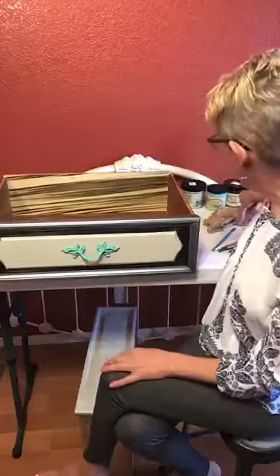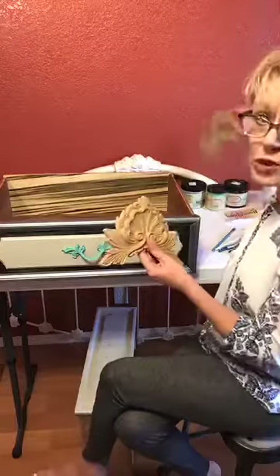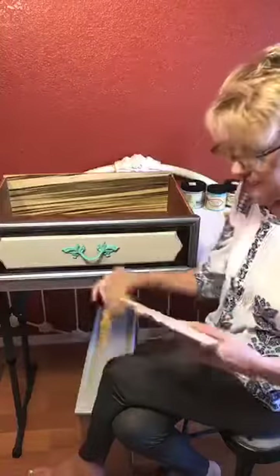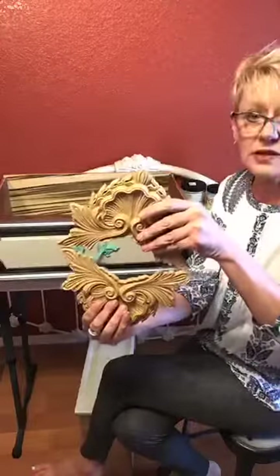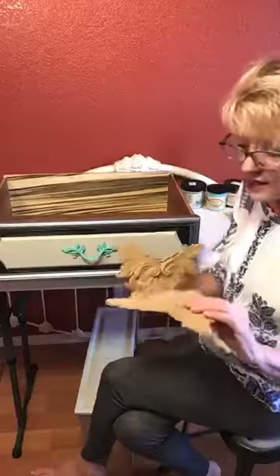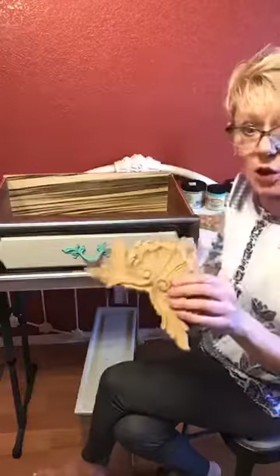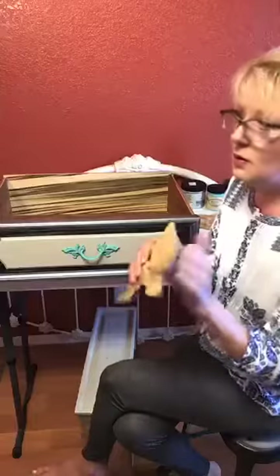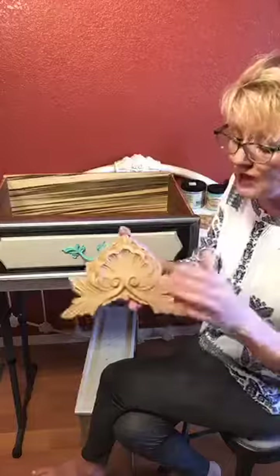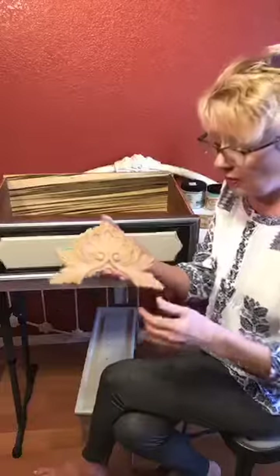We're also going to work on the hardware and we're going to work on some would-you-bend. We're going to be using two pieces of would-you-bend on each side and we will mount them upside down to create our own unique medallion. I wanted to show you something really cool about would-you-bend. When it's cold it's rigid, and when you heat it up it makes it real pliable and bendable.